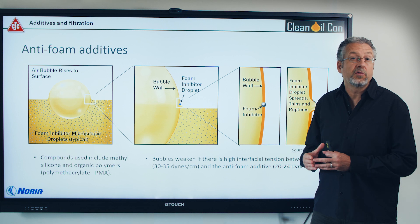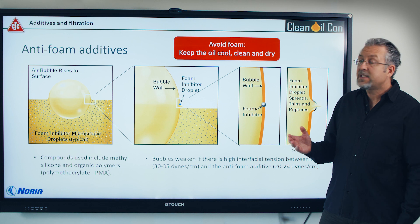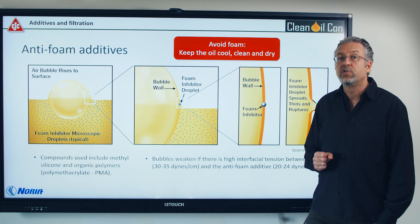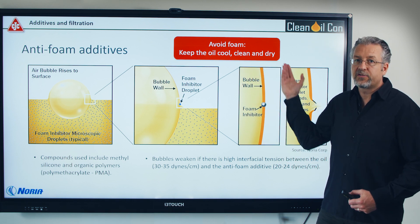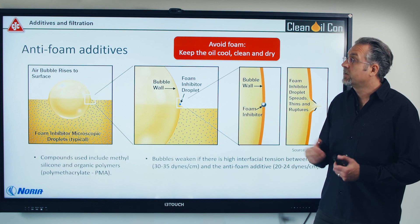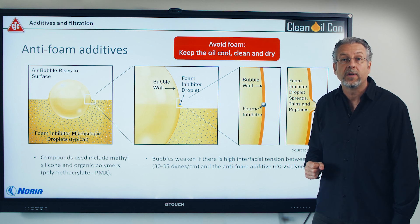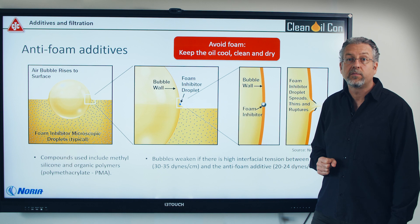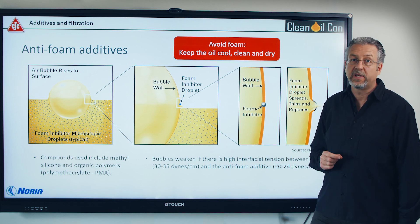Studies have shown that you take about the same amount out, but still it doesn't foam. This is mainly due to the initiation of foam being caused by dirty oil. So if you keep the oil cool, clean and dry, there's actually much lower risk of the oil foaming, because bubbles are seeding onto dirty oil. If you're afraid of losing too much of your anti-foam additives over time, you should go for the PMA or the small acrylic ones.